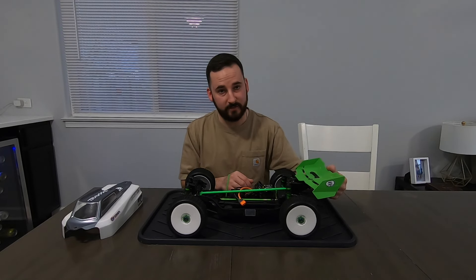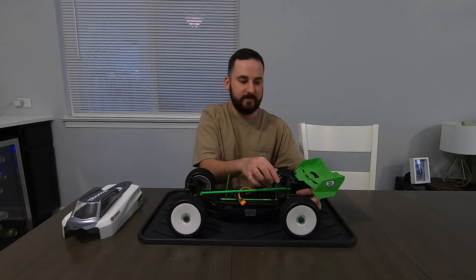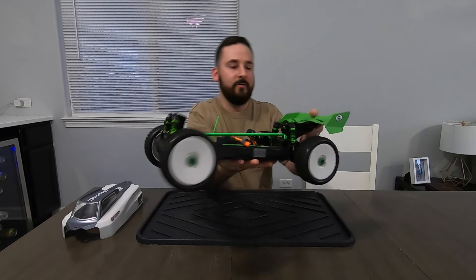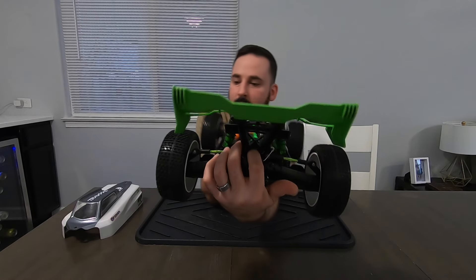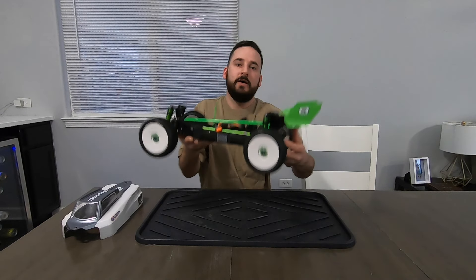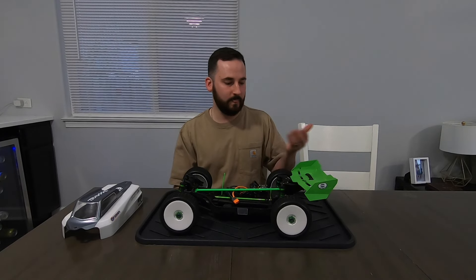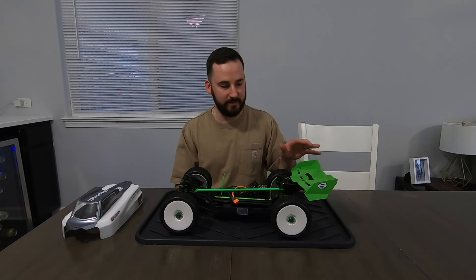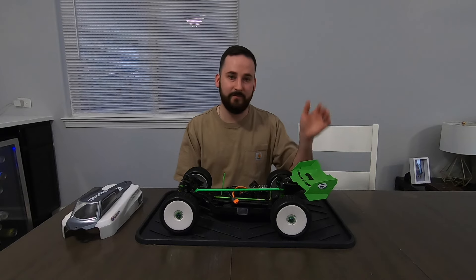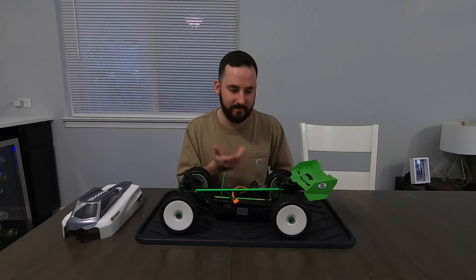Next up, I went with a Sledge wing and a Sledge wing mount — it fits on there really nicely. You just have to put some screws here, which isn't the best looking way to do it, but the bottom screws mount right into the back bulkhead, so it's kind of a seamless mount on the back side at least. I think the wing is the perfect size, it looks great, and it's readily accessible. I also have a Sledge, so I can pick up spare wings and use them for both vehicles.